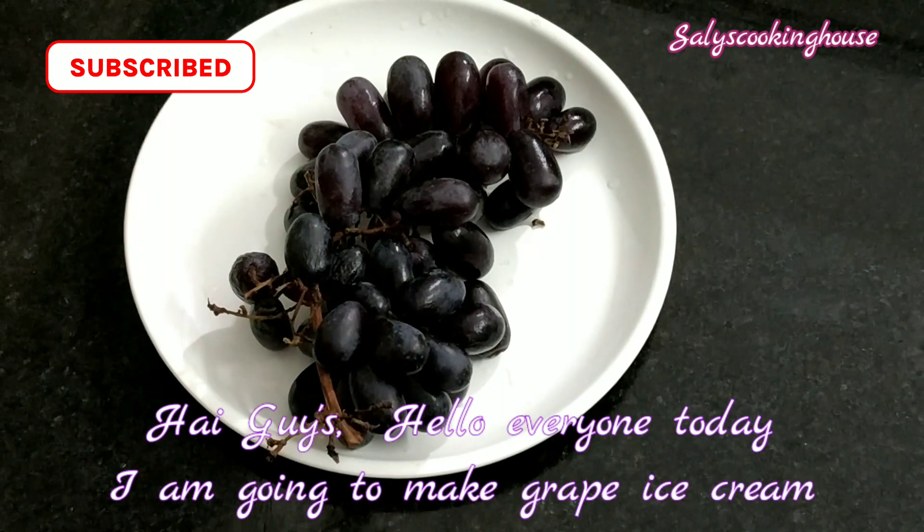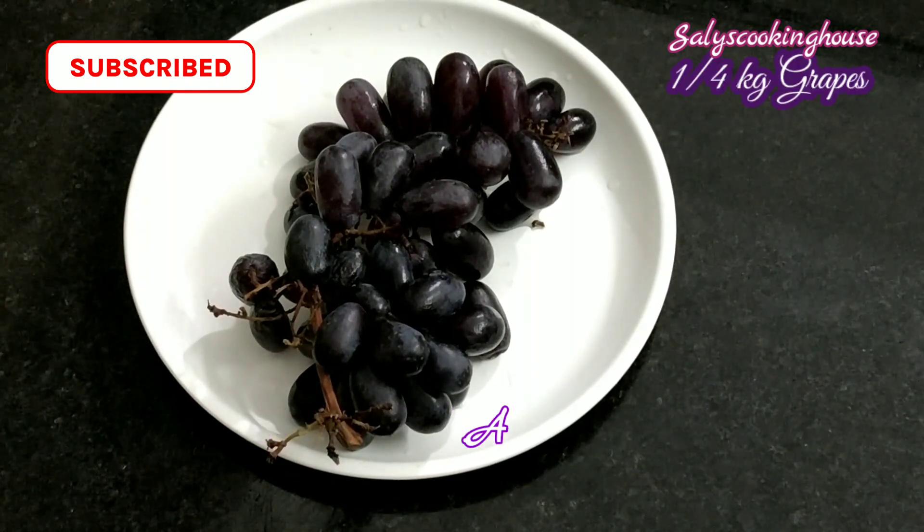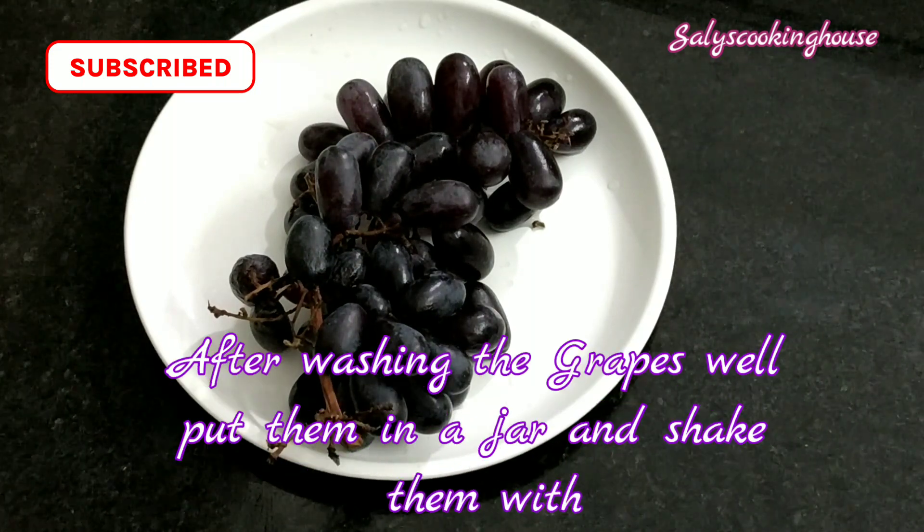Hello everyone, welcome to the ice cream. I am going to take a cup of ice cream. Add the dish in the water.